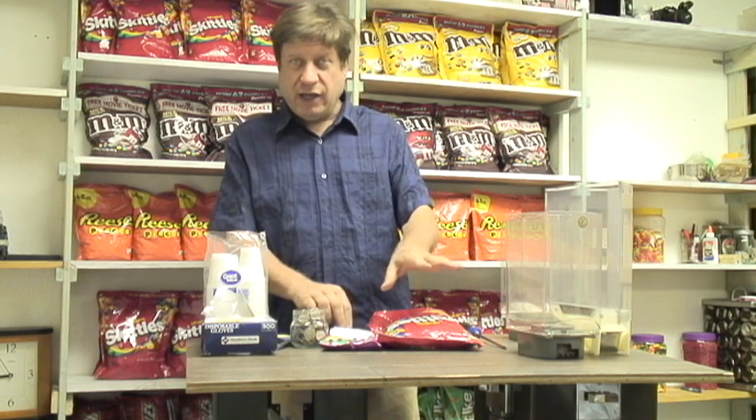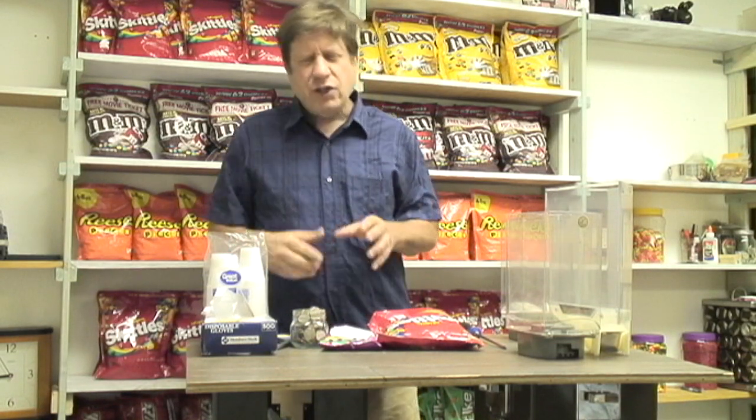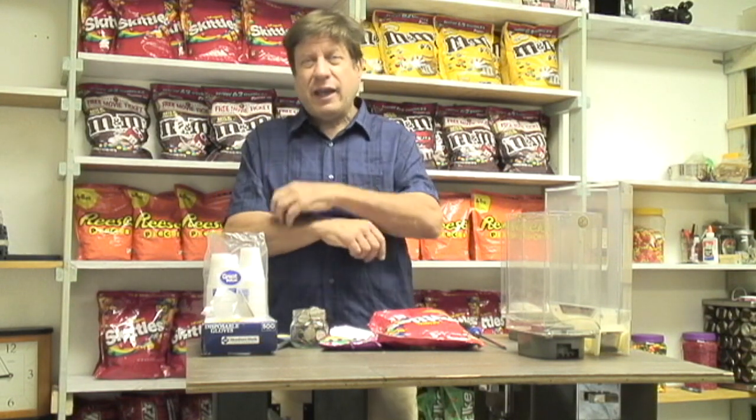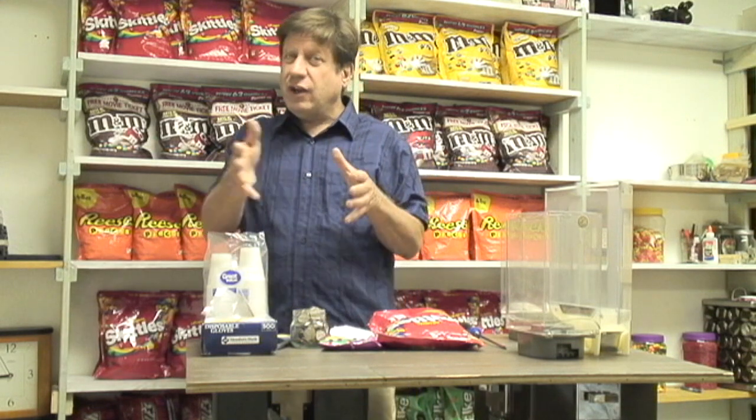Now we're back to figuring out how much candy to give away per quarter — isn't this what you're looking to create, an income with quarters? You don't want to give away so many pieces of candy that you don't make a profit. And as I said earlier, you don't want to give away such a small amount that the customer doesn't come back. If you give a smaller amount, you make a larger profit, but the customer's not going to come back, especially if they work there. They're going to tell all their friends, 'Don't buy from that machine, it's a rip-off.'